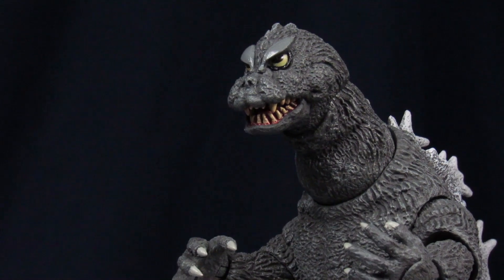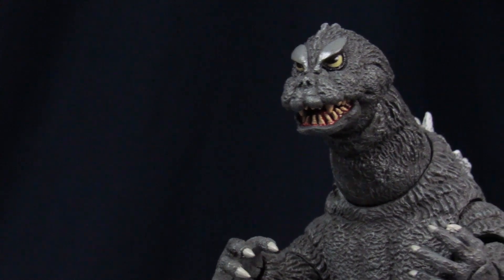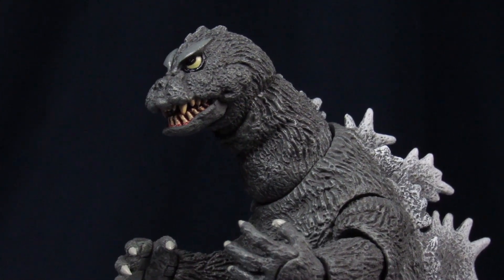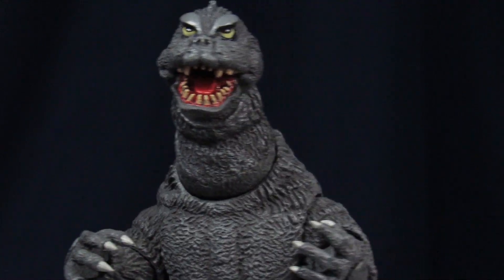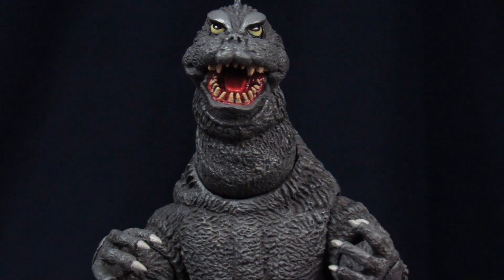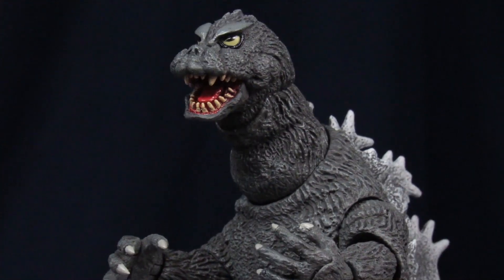So starting with Godzilla's head, you get a little bit of that upward look like you see in the film with the predominant eyebrows and the way he has that bulldog kind of face. But also, he looks like he's been sleep deprived and is stuffing something in his cheeks. Not sure what it could be.